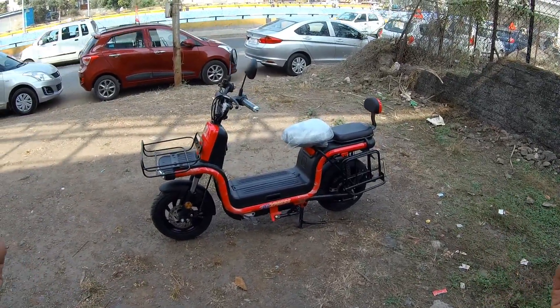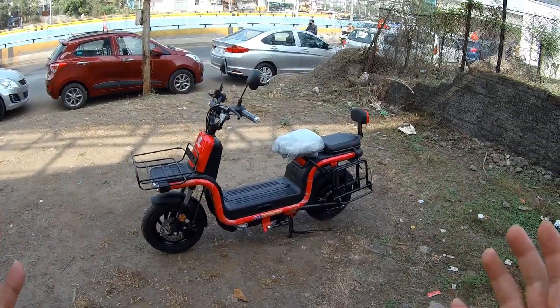Hello friends, in this video we are going to test ride the D-Express metal electric scooter.